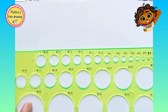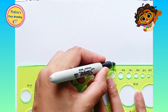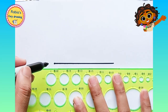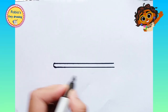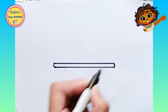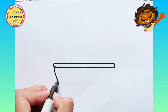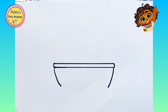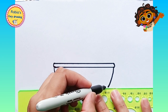Hey guys, welcome to my channel Rabiaziri Drawing. Let's draw a fruit bowl, a healthy fruit bowl. We will be trying some healthy foods, so are you guys excited? Yay! So let's begin.